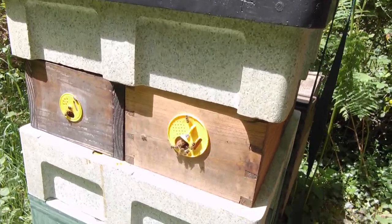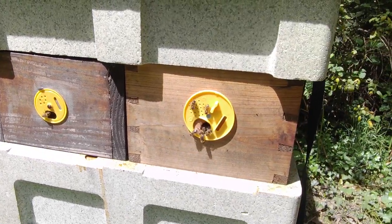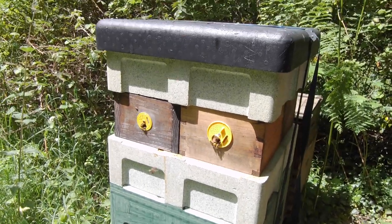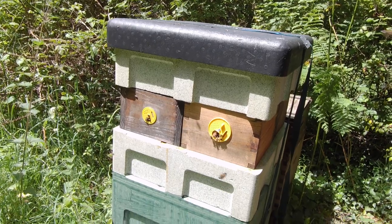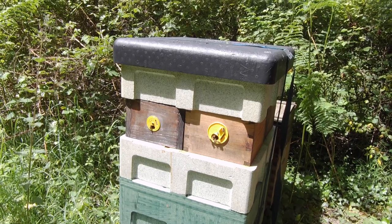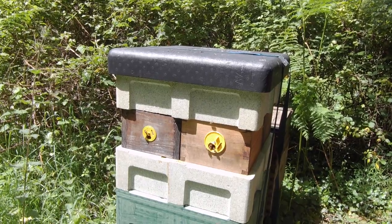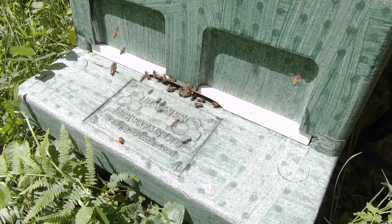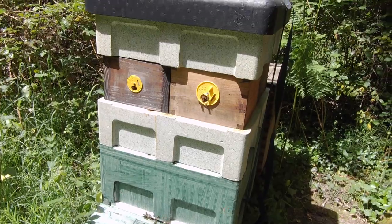So they're well populated. As you can see, I've left a couple of extra entrances open for them at the front which they can use, giving them another way for traffic coming back into the hive laden with supplies. But in fact, that's not actually what it looks like happening — they're just kind of sitting in the entrance sunning themselves. All the traffic is actually down at the main entrance, and that's absolutely fine. Bees can do whatever they choose to do.